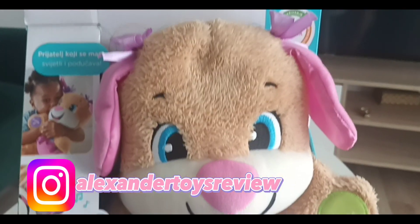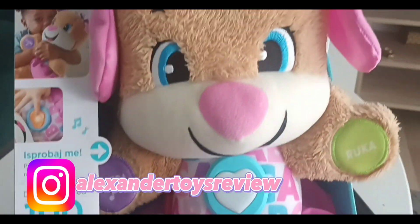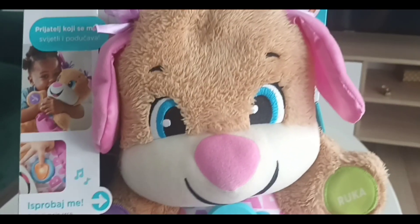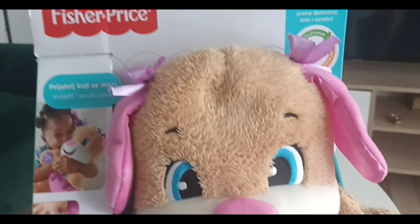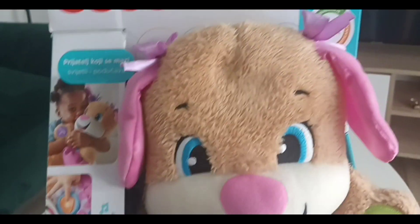Hi guys, welcome to Happy Alexander TV! Today I'm going to show you the Fisher-Price Smart Stages Sis. This toy is from the Laugh and Learn collection for kids from six months old.